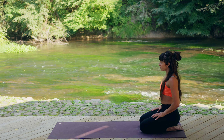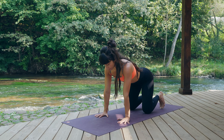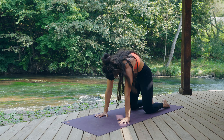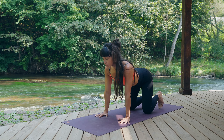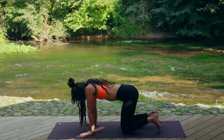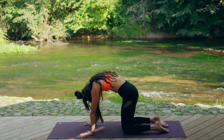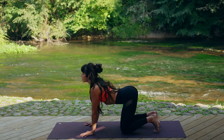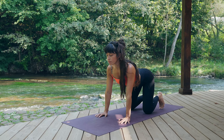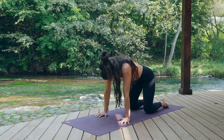Inhale, come to center. Exhale, caressing your mat, come on your fours. Inhalation — tuck your toes, open your chest, shoulders back. Exhale, round your spine, toes out. Inhalation — shoulders back towards your pelvis, lift your gaze. Exhalation — round the spine, tucking your belly and tailbone in. Inhalation, open. Exhale, close. Inhale, open one more time. Exhale, round your spine — find that nice stretch. Inhale, come to center.